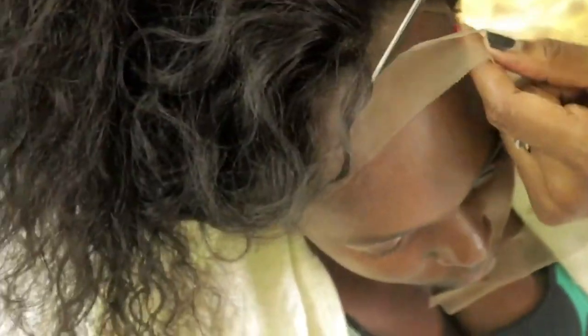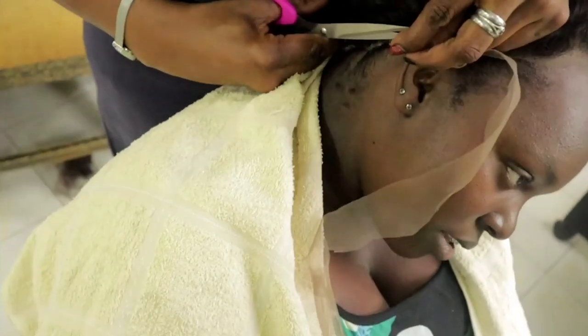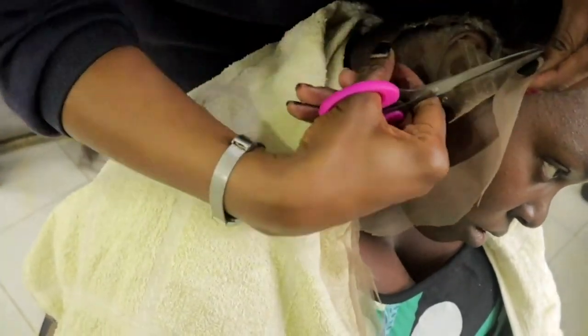First of all, because this is a deep wave, I want to use a leave-in. You can use any kind of leave-in. I'm gonna show you how I perfectly lay my wig.